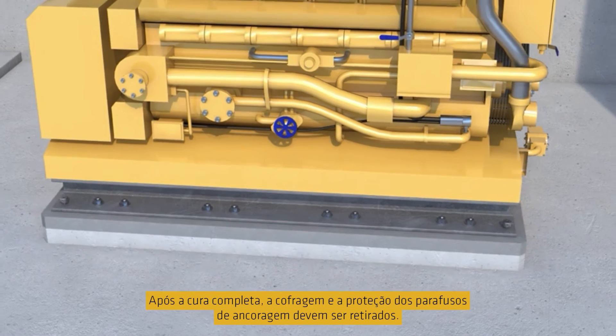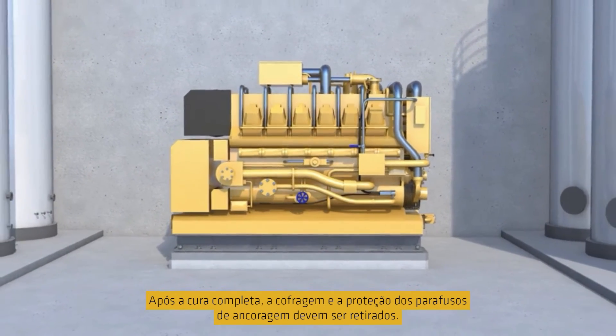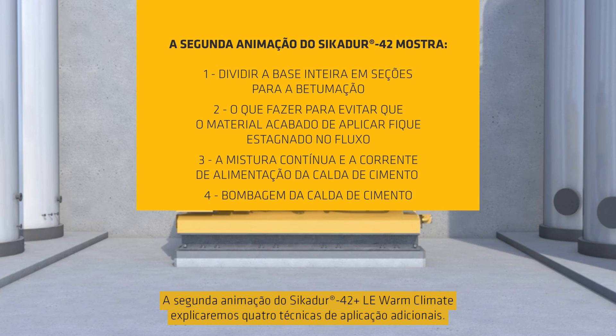After full curing, the formwork can be removed and the necessary torque can be applied to the anchor bolts. In a second SikaDua 42 animation, we will explain 4 additional application techniques.